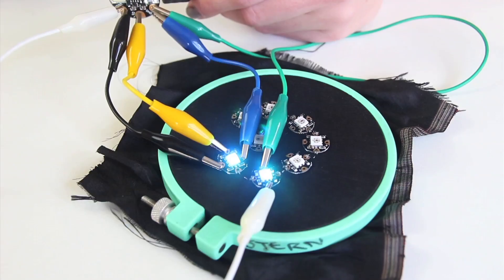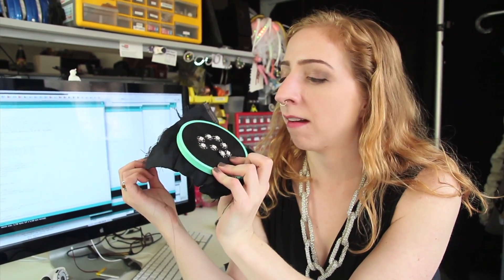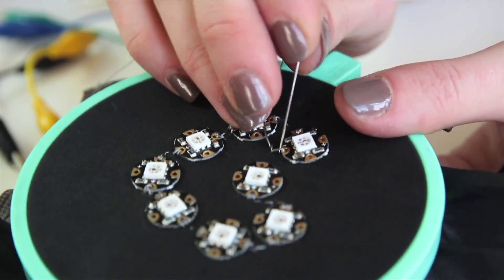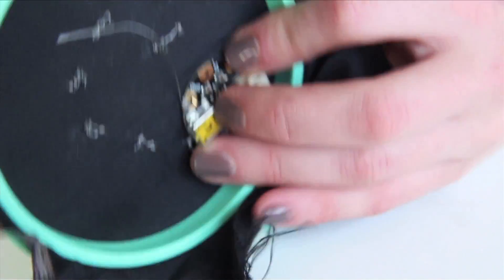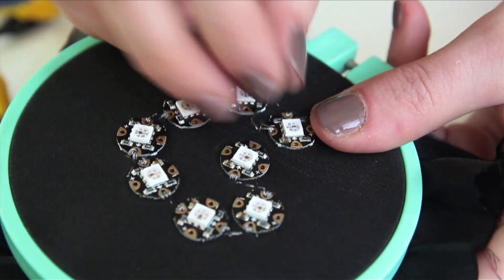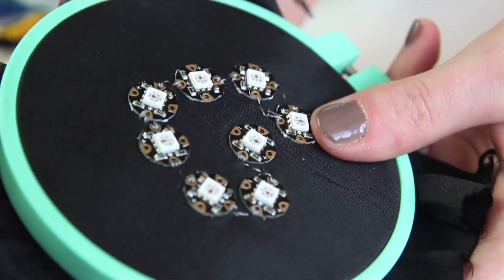I'm going to put the Gemma on the back so that the LEDs are the only thing showing, but depending on your preference, you can sew it on wherever. I'm just going to connect the ground pad to all of the minus signs on the pixels. While you connect data in between each pixel as a separate connection, the ground line is one connection that connects all of the grounds of all the pixels — and likewise the power connection does the same thing. So all negatives get wired together and all positives get wired together, connected to the ground and power pins on the Gemma.